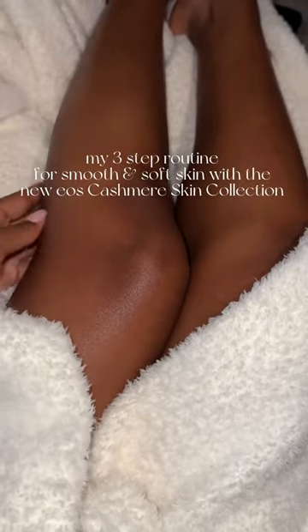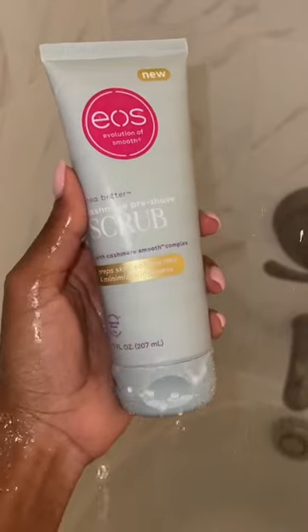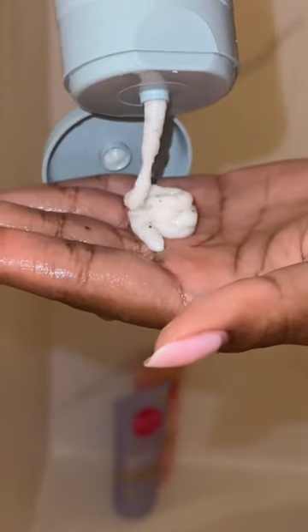Let's talk about my three-step shaving routine that always leaves me with smooth and soft skin. I start off with the eos cashmere scrub — it feels so nice on my skin and works to prep my skin for the shave.